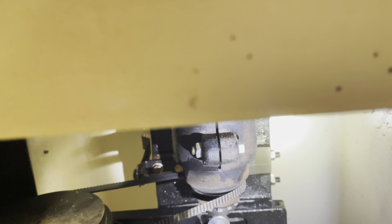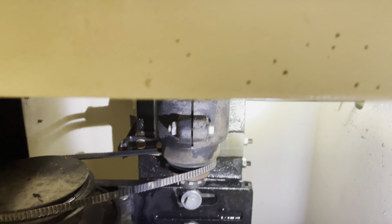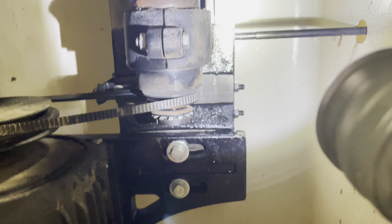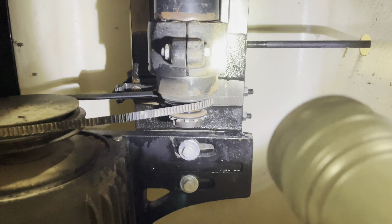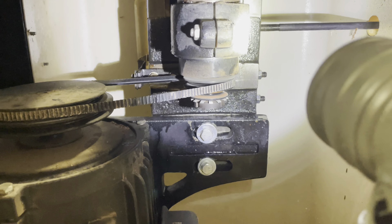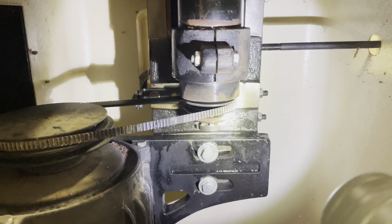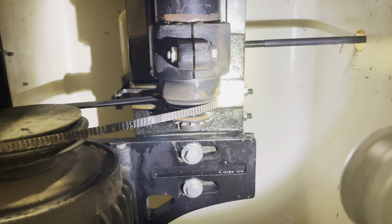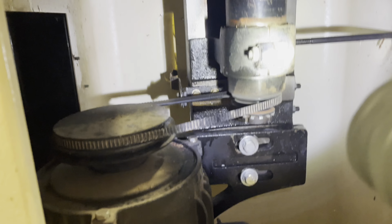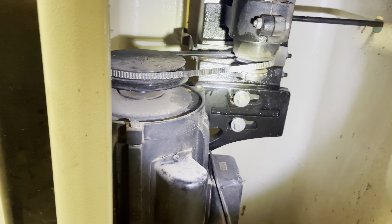If you look inside here there are set screws — one, two, three, four — and those are used to adjust the gibs. It basically takes up the slack against that rail that the arbor rides up and down on, so it's not moving side to side. But you don't want them so tight that it doesn't move — you want them just barely kissing the surface of the ways.